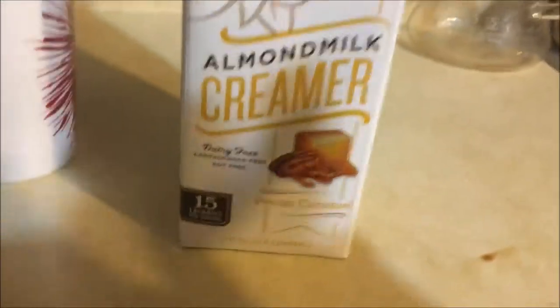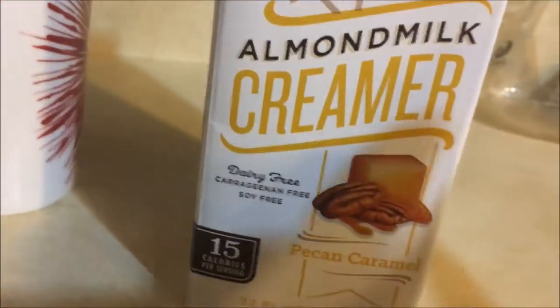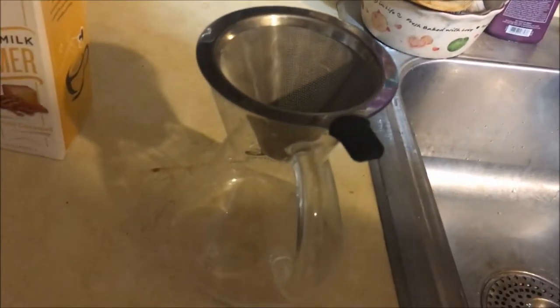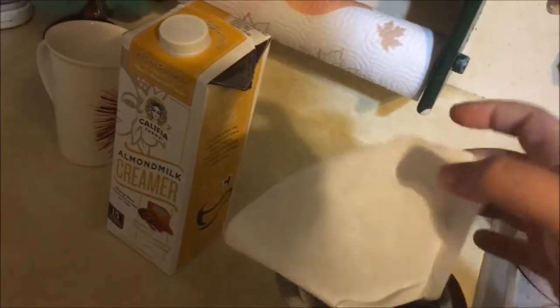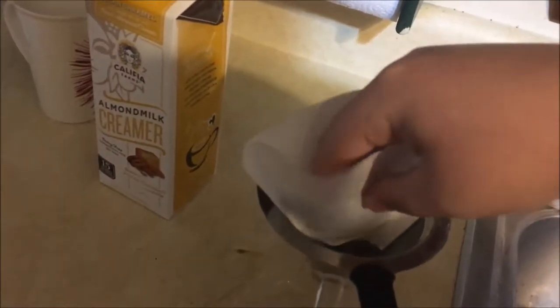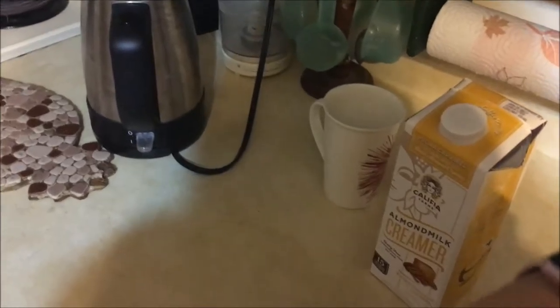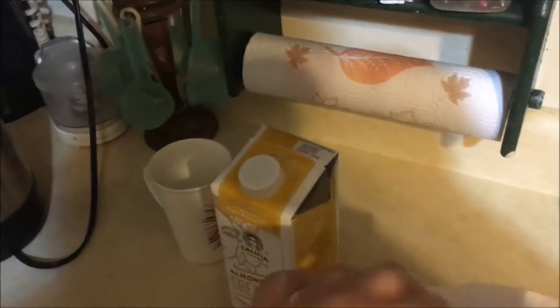Now that the syrup is in there, let's get our creamer. I also use the Cliff of Farms Almond Milk Creamer that also has the coconut in it. My favorite is the pecan caramel, because of the flavor. And now let's go ahead and get our coffee put in. First things first, I've got to get a coffee filter and put in the other filter — that way it's just easier to clean up. I always fold it up like this, that way it's just easier to clean up the small container. Let's put it in there.